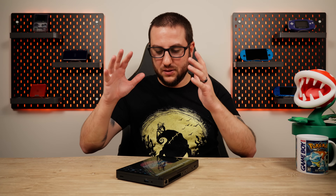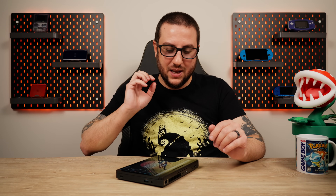My biggest takeaway is that GPD is kind of the only company doing something like this — ultra portable PCs like the Win 4, the Win Mini, the Pocket 4, the Win Max 2. All these very unique devices in technology, with no competition. There is nobody else doing these types of devices. And if you want one of those devices, it is GPD or it's nothing.